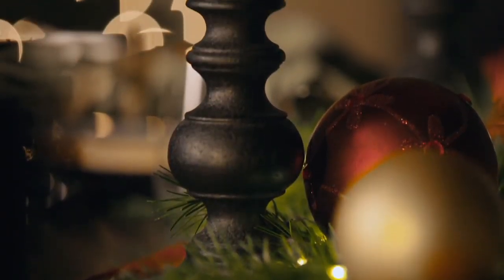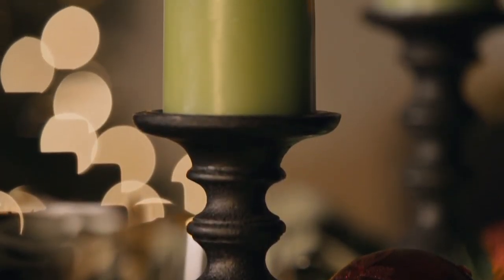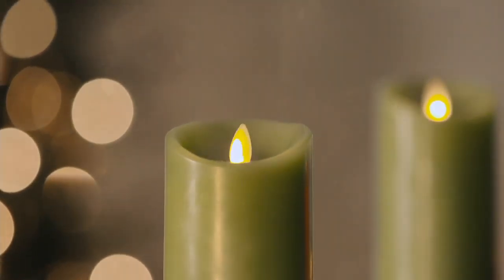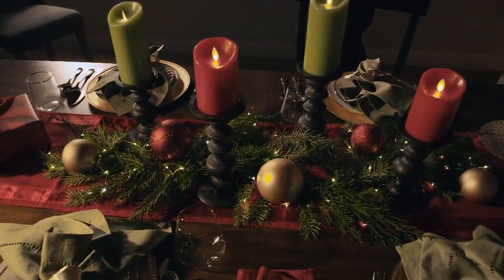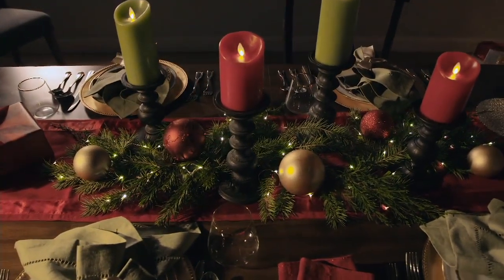You're going to get a set of two, and then you decide: would you like to do four-inch or would you like to do six-inch? But this is the fun part — it isn't just Luminara candles. You get a little fairy light strand with micro lights on it, plus a remote and a pretty bag, should you choose to gift them.